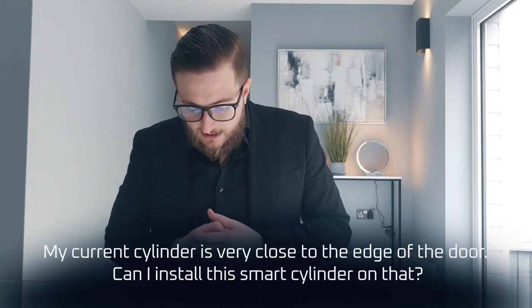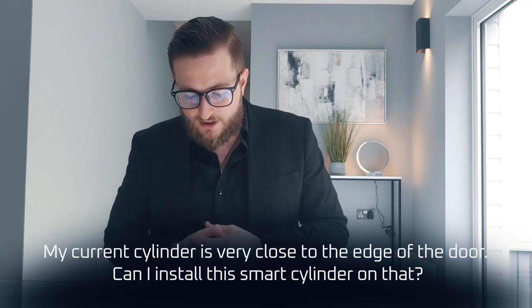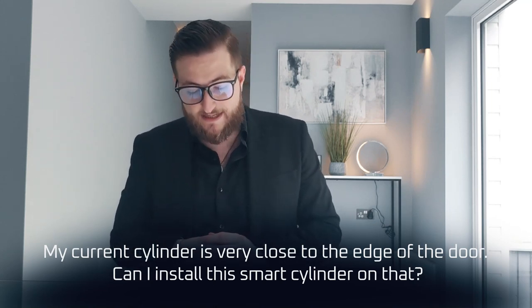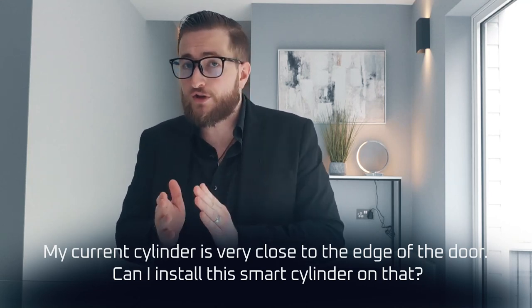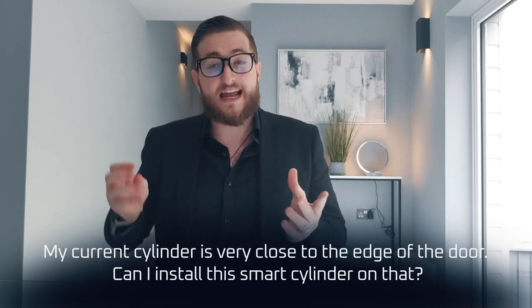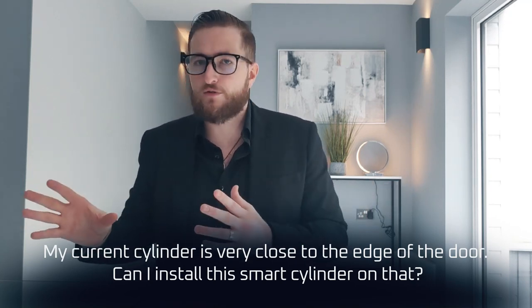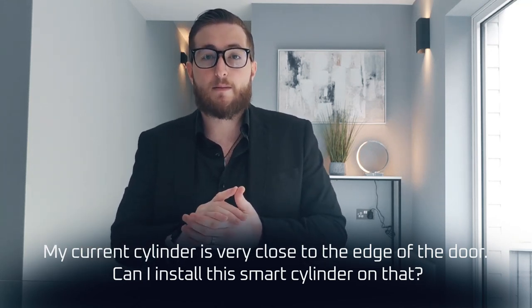My cylinder is currently very close to the edge of the door — can I install this smart cylinder on that? From the outside when the door is closed, you need to measure and ensure that you have at least 2.5 centimetres between the centre of your current cylinder and the door frame — not the door, the door frame. This will ensure that the outer knob will not hit the door frame when using one of our cylinders. Again, if you're not sure, go through to our compatibility checkers and they will be able to provide you with a more comprehensive answer.